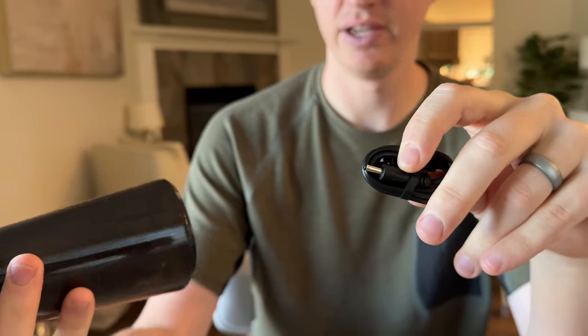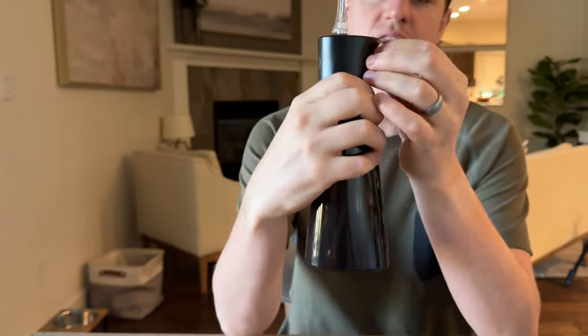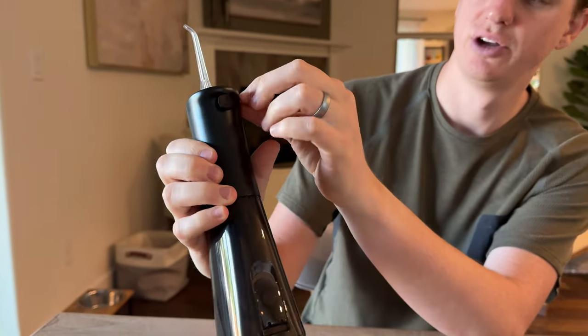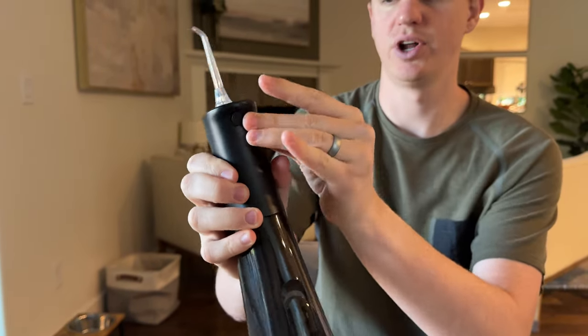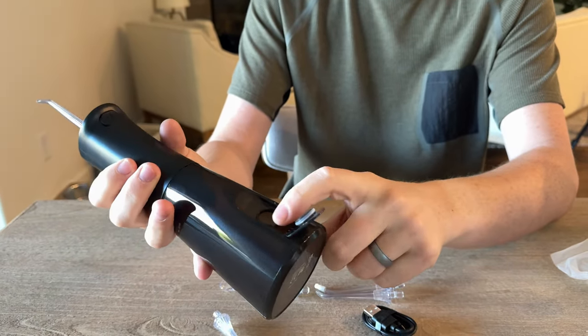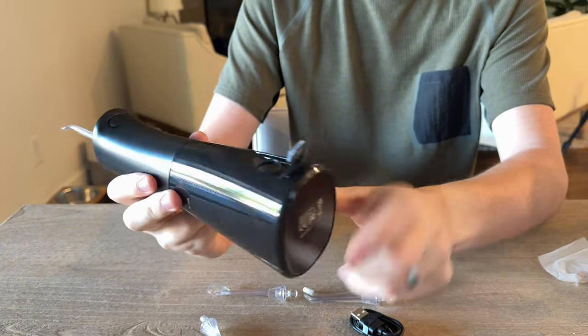In order to charge it, you plug it in on the back — at the very top under the back there's a little rubber gasket that covers the port, so you plug in there to charge it. This is the water container at the bottom, which has a handy refill right here, so you're able to hold it sideways and fill it up.